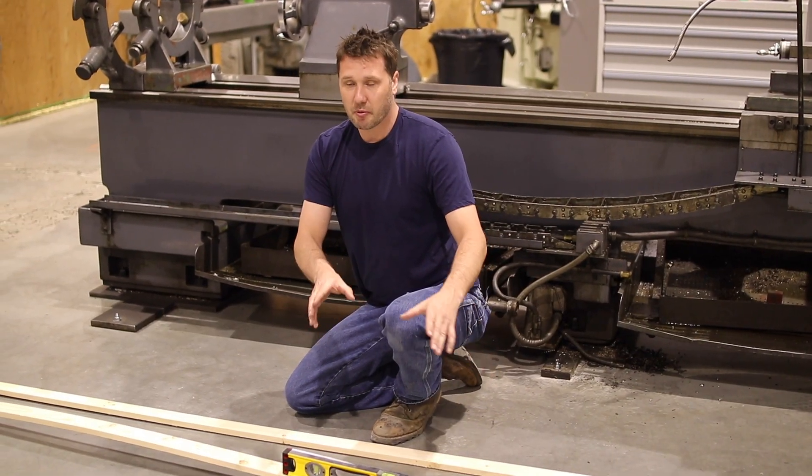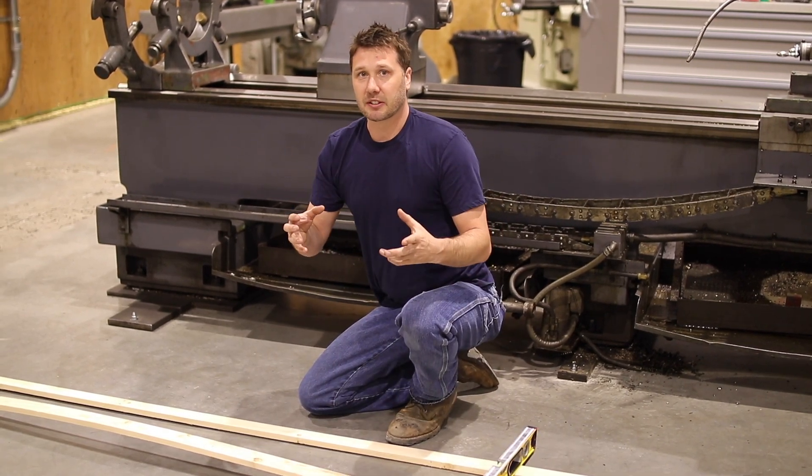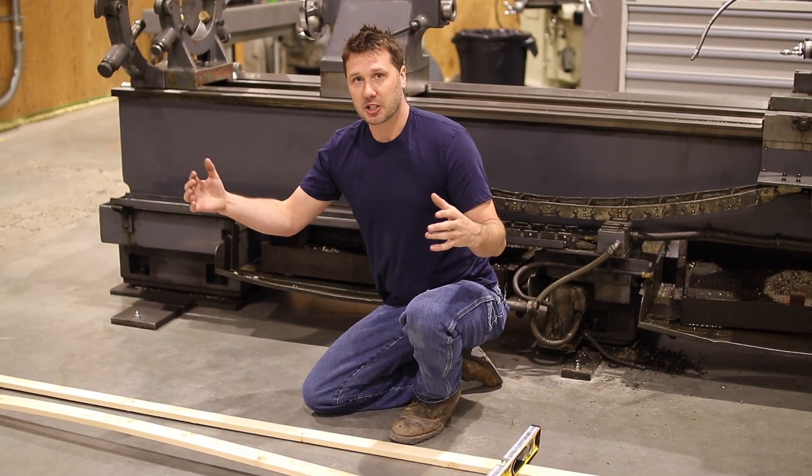Once we see what the level is reading, we can paint a picture of how the machine is twisted. And from there we can adjust the leveling feet to bring it back into factory specifications.